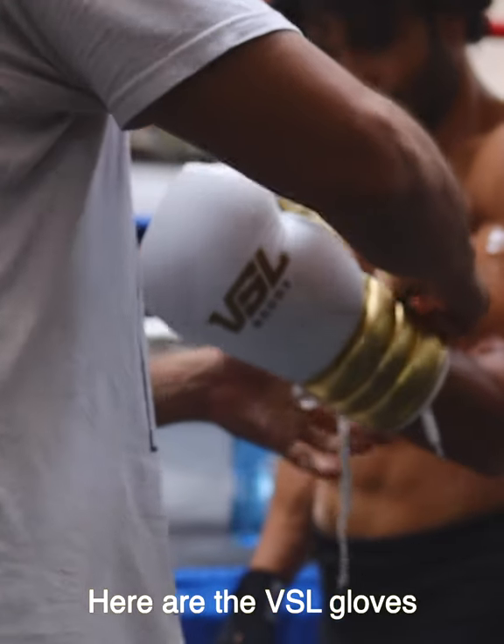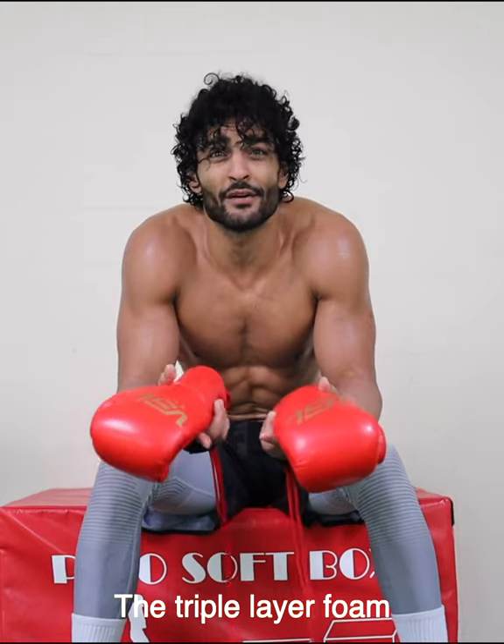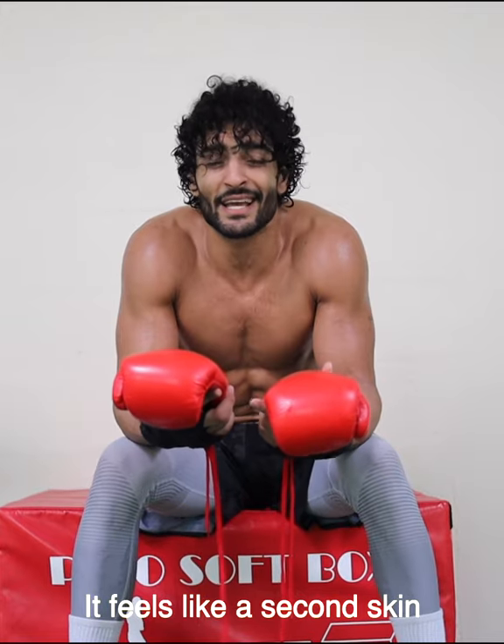Here is the B-Cellie Gloves. Gable height leather. The triple layer form. It feels like a second skin.